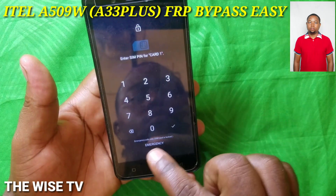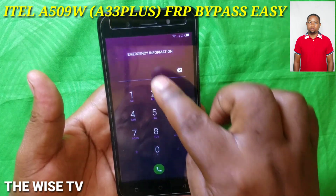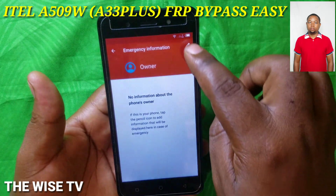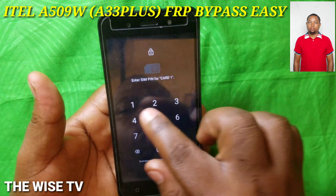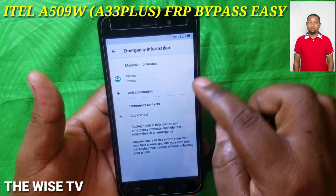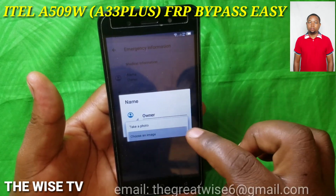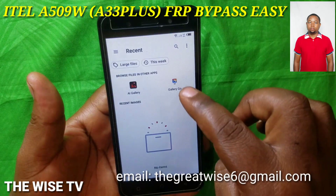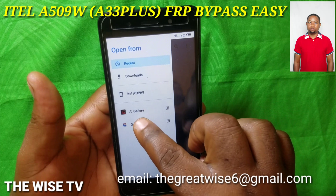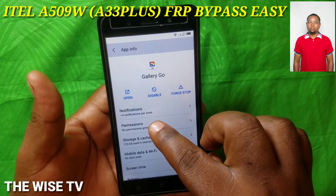As usual, you're going to be asked to put in your PIN again. Then do the same steps as before — go to editing Owner, press and hold in the Gallery, go to Permissions.